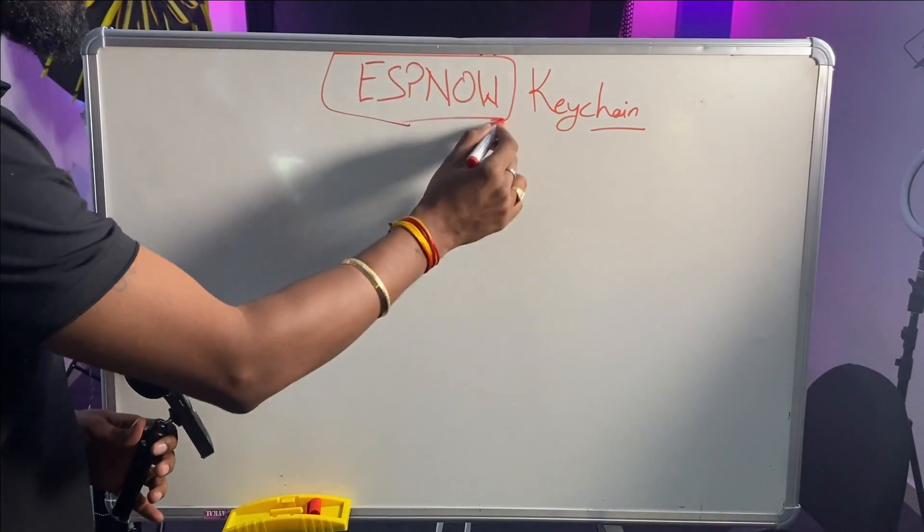We decided to make a wireless keychain instead. We considered which protocol to use — we could use an IoT platform like Blynk or Ubidots — but we wanted a router-free device that can also run on battery and last for a couple of months. Since we had learned a lot about ESP-NOW, we decided to try our hands on it and make a keychain using the ESP-NOW protocol.